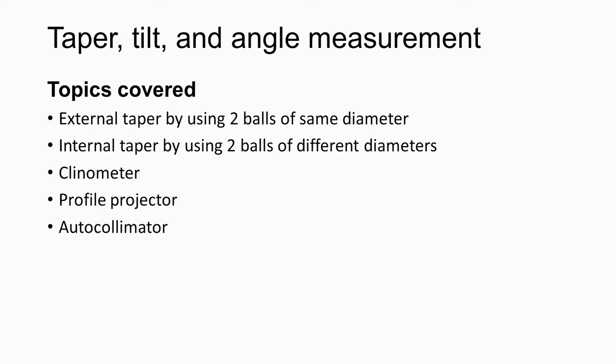In this lecture, we will be covering the following topics: external taper measurement using two balls of the same diameter, internal taper measurement using two balls of different diameters, and then we will learn about the clinometer, profile projector, and auto collimator.